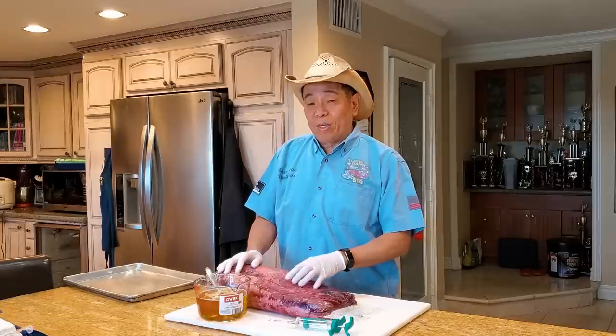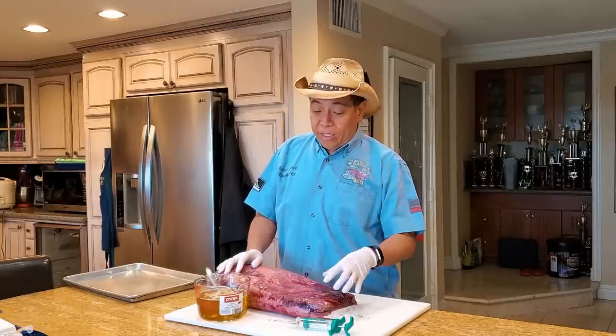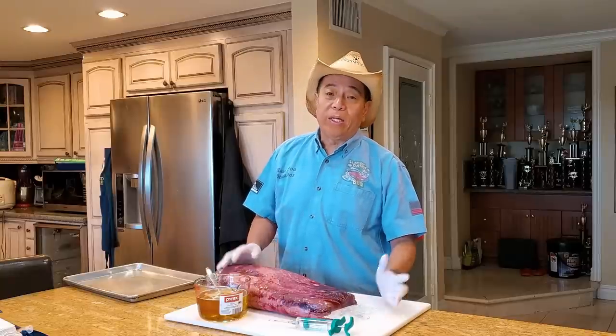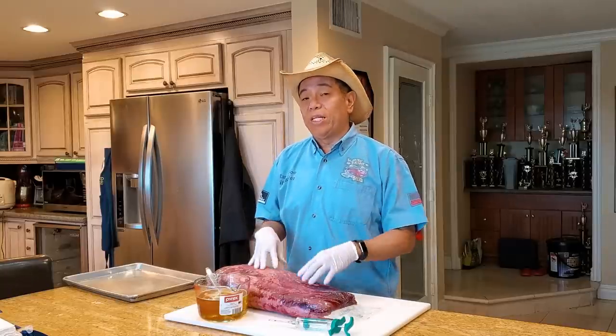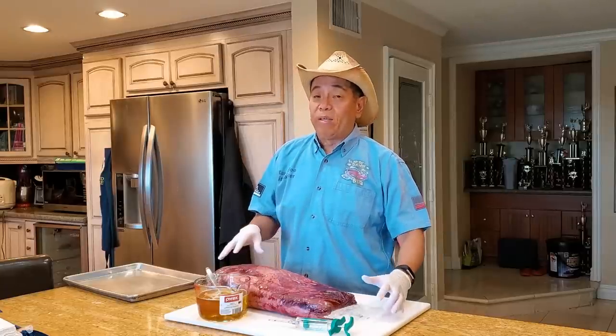A lot of you liked my Walmart brisket video where I took a Walmart brisket and cooked it competition style. In today's episode, I'm going to follow up with a viewer request who asked me: Harry, Walmart briskets aren't really well known for being high quality. Can you make it taste better, become more tender, more moist by injecting the Walmart brisket with beef fat?